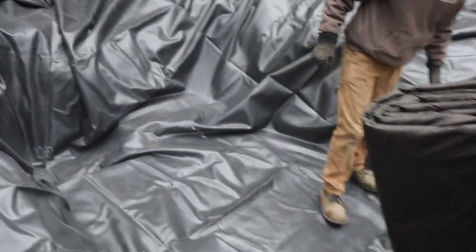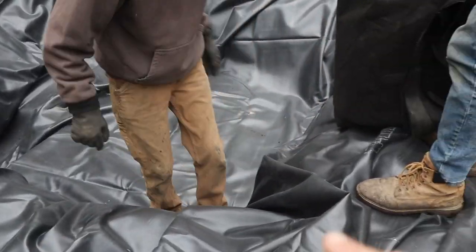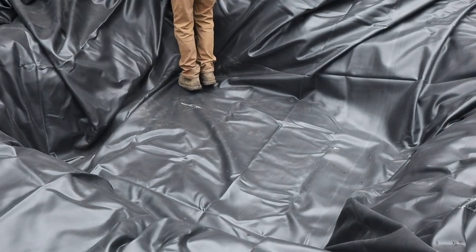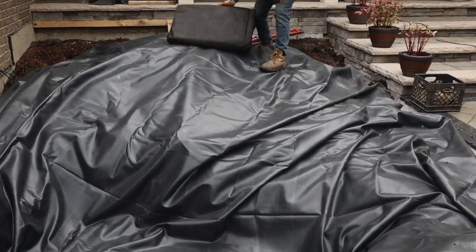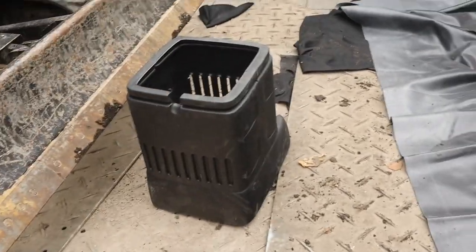Jack and Chris are working on getting the liner in. We're going to go around and pull all the corners tight, get all those folds out - that makes the liner lay in there nice and neat, allows us to get the Aqua Blocks in there nice and level. Easier working conditions make everything run smoothly. Then we'll cover everything with another 15 by 15 fabric and start getting our Aqua Blocks and vault installed.